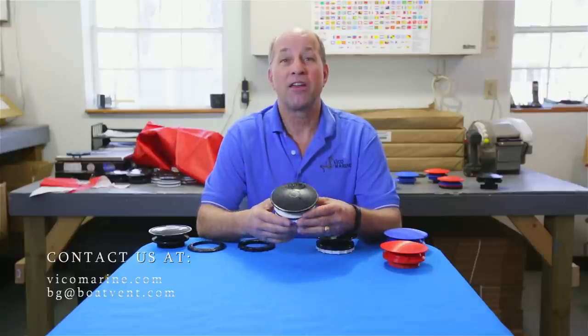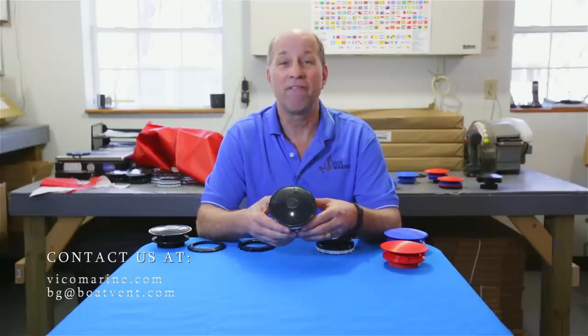As inventor and manufacturer of Boat Vent 3, I know when you get it in your hands you're going to love it. Thank you, happy boating.